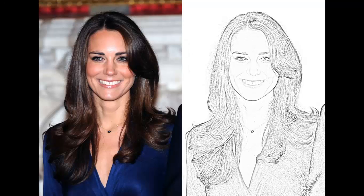Using these quick simple techniques you can transform any photo into a beautiful pencil drawing. I'll see you in my next tutorial.